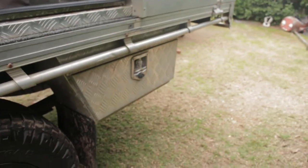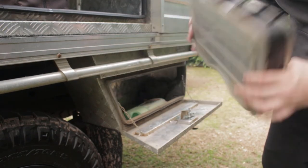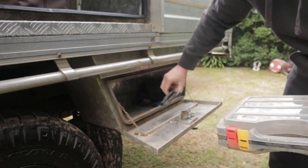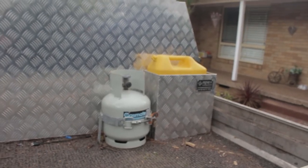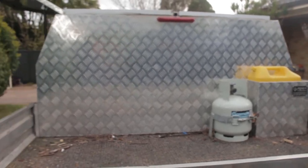Underneath I have two King's toolboxes. One side has crimp terminals, fuses, rivets, a fuel doctor, a couple of funnels, spouts for jerry cans, and some gloves. The other side has tie-down straps, ratchet straps, and anything I need to tie down to the back of the tray. I've got a four-and-a-half-kilo gas bottle and a 20-litre jerry can back there — for little trips that's all I'll take, and it's plenty for a one-nighter.